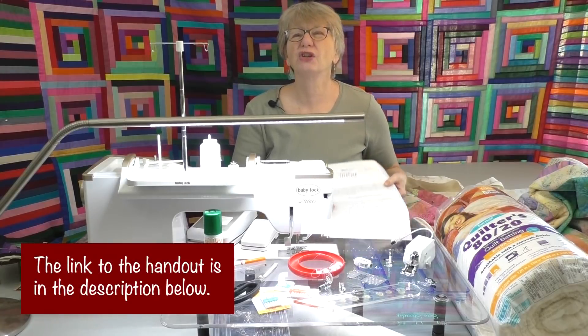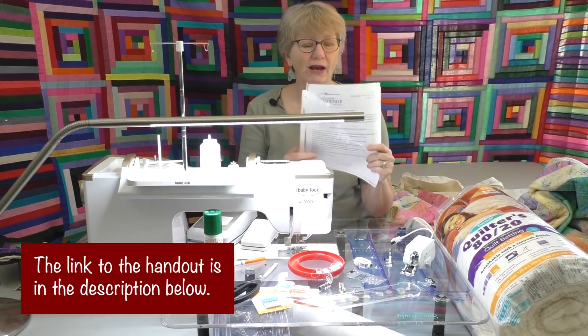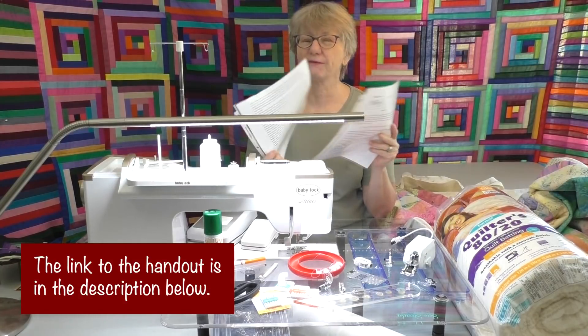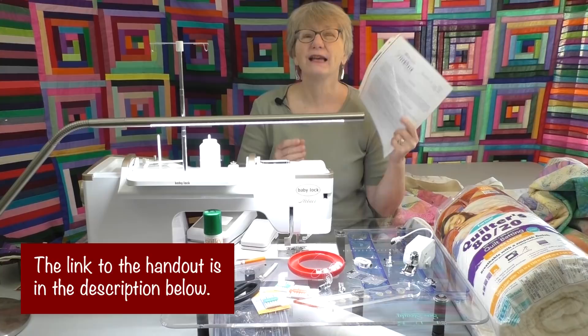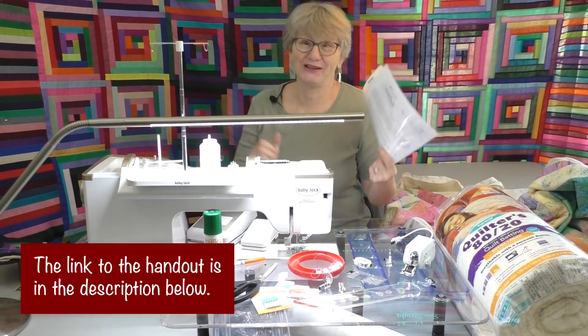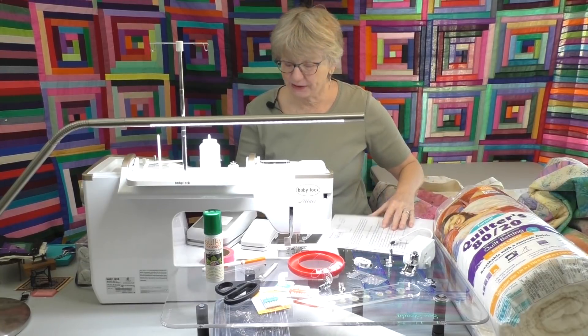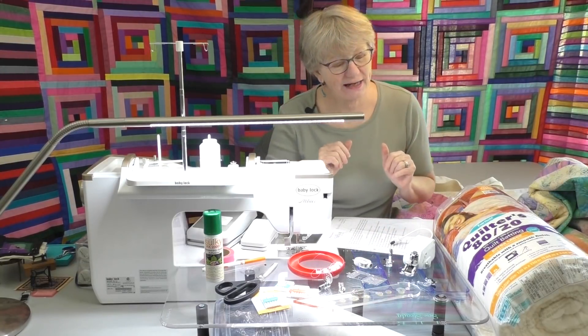So I have a handout. There's a lot of information and a lot of different things that you can check off. In the handout I talk about all the different things that you can do to help fit that big quilt into even a huge machine like the Baby Lock Altair. Let's talk about some of those items, and remember to check them off in your handout as well.